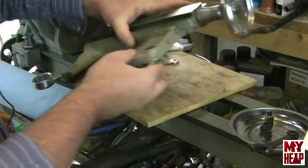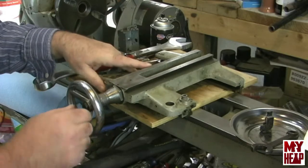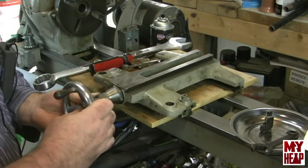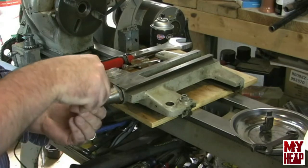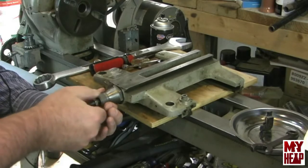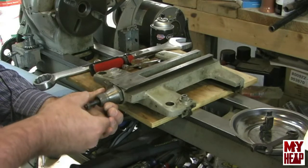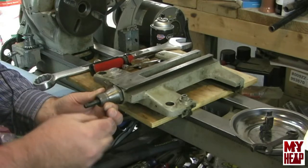Next would be the handle. We have a — I believe this is a 5/8 nut that I just dropped. The handle is held on with a Woodruff key, and then another nut. I think the flats across this one here are 9/16. You'll need a kind of thin wrench when you go to put it back together so that you can adjust it.